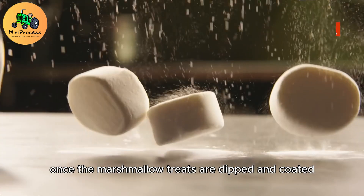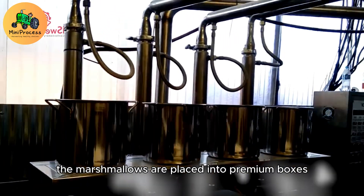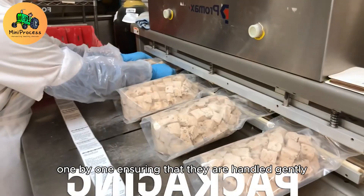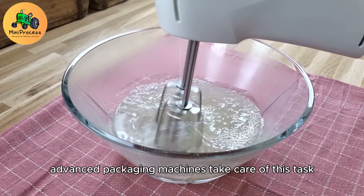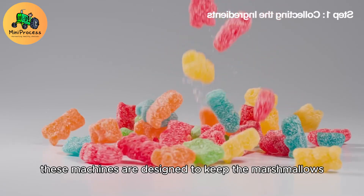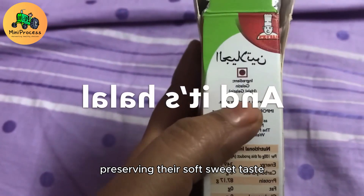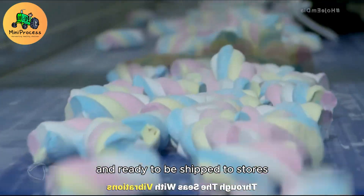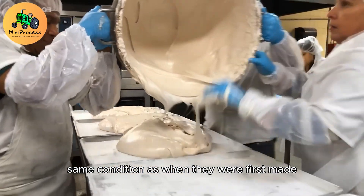Once the marshmallow treats are dipped and coated, the next phase is carefully packaging them. The marshmallows are placed into premium boxes one by one, ensuring they are handled gently to maintain their delicate form. Advanced packaging machines wrap each treat securely to prevent any damage during transport. These machines are designed to keep the marshmallows fresh by sealing them away from air, preserving their soft, sweet taste. The marshmallows are now perfectly packaged and ready to be shipped to stores, ensuring that consumers receive them in the exact same condition as when they were first made.